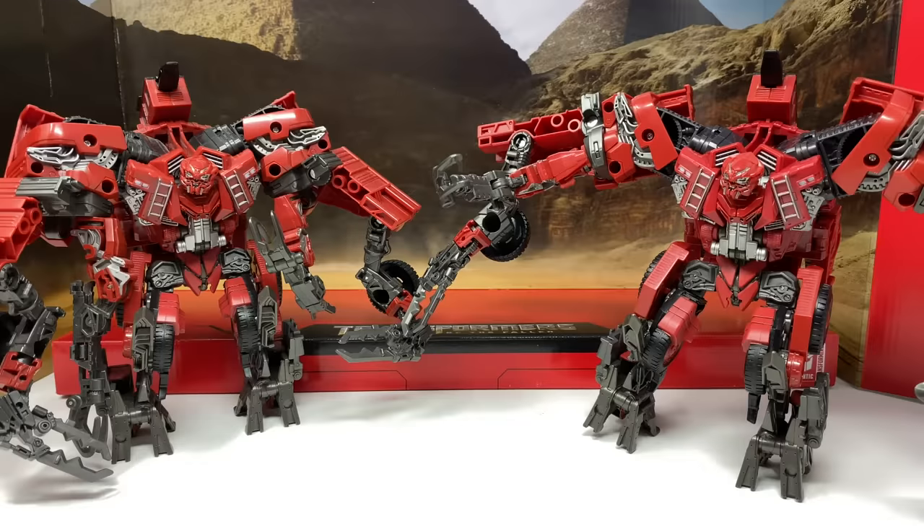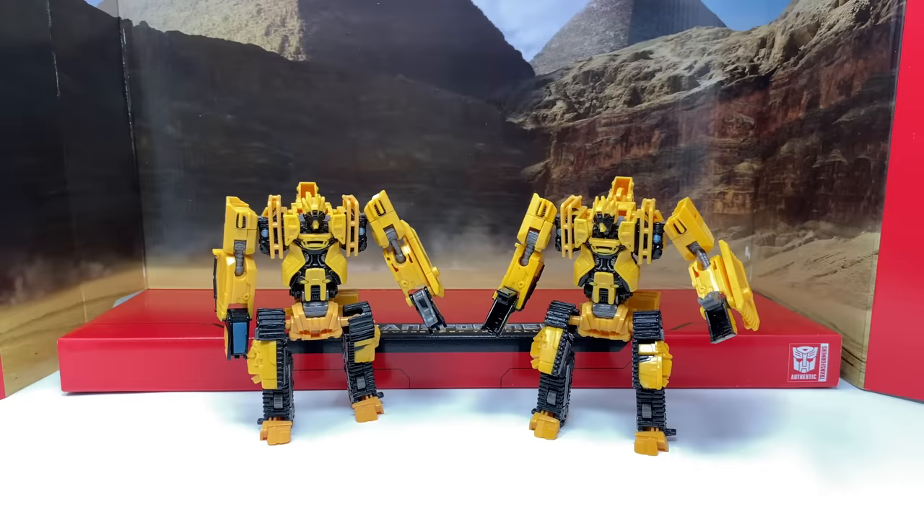Comparing both versions of Overload — there are no changes whatsoever in combined mode, robot mode, or vehicle mode. The figure is exactly the same as the standard release, so I won't be showing a vehicle mode comparison as there is nothing new to show. But Overload is still a really nice looking figure, and for those who didn't pick him up first time around and are finding him difficult to find, this box set will be your second chance.